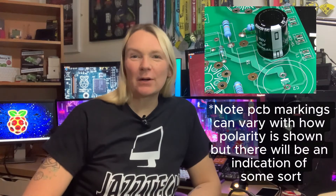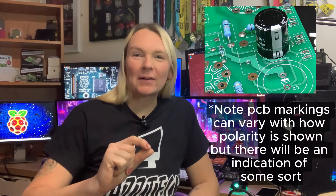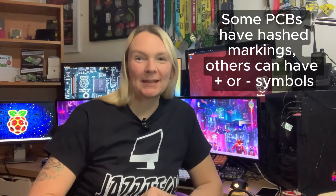A top tip when soldering up components: it's not always immediately apparent, especially for beginners, that some components are polarised. Diodes, for instance, have a specific way around — in this kit they have a little black stripe on one end that lines up with a marking on the PCB. Electrolytic capacitors also have to go a specific way: there's a marking on the side denoting the negative side that lines up with the hashed section on the PCB. You can also use a simple test meter to determine which way current flows through a diode.